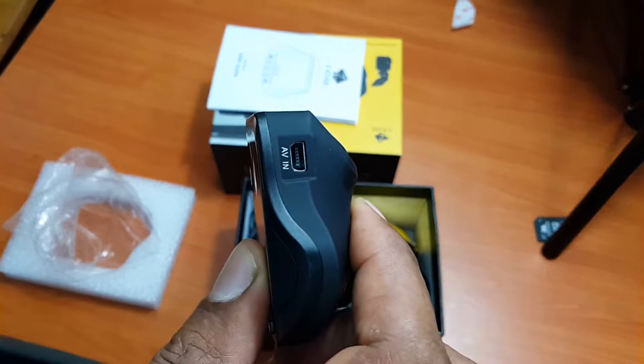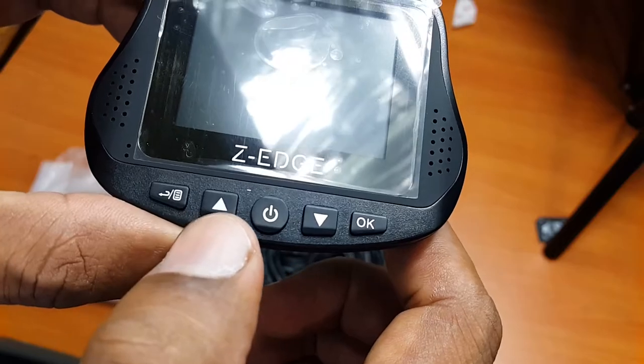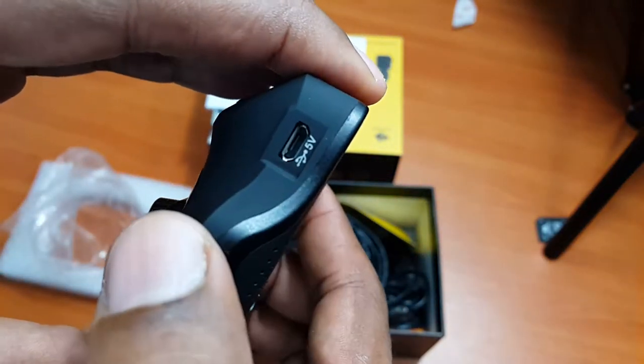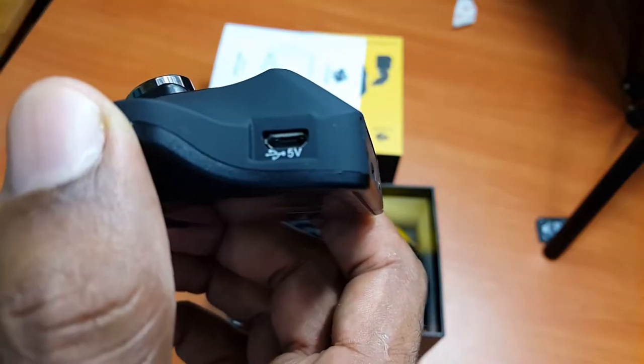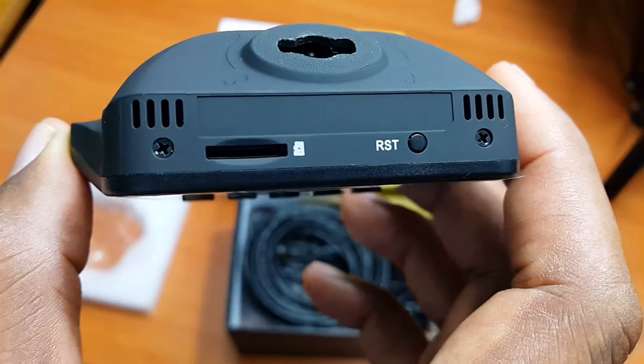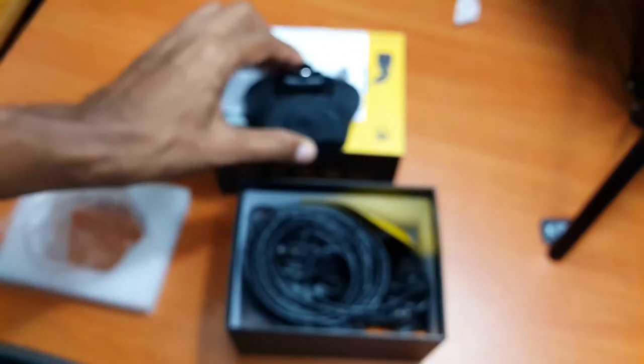Let's see the connections. There are five ports for the SD card and a reset button.